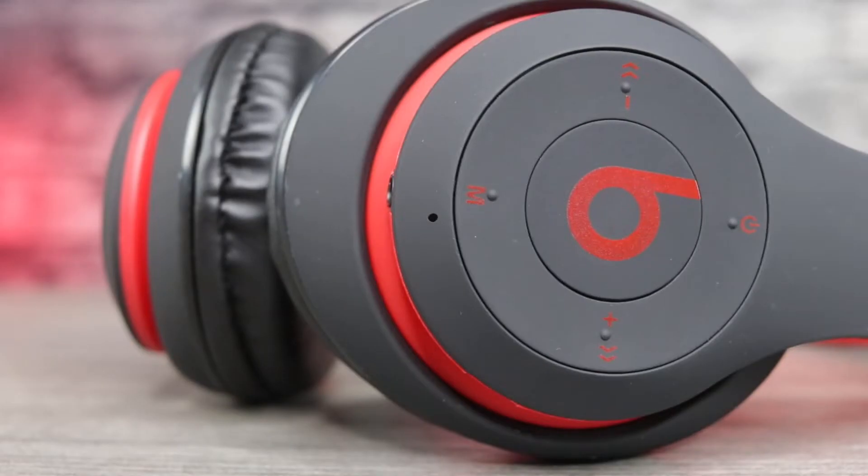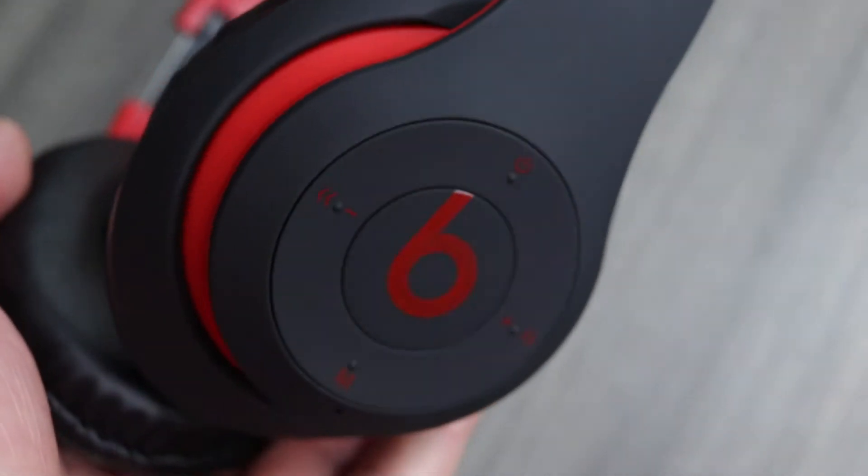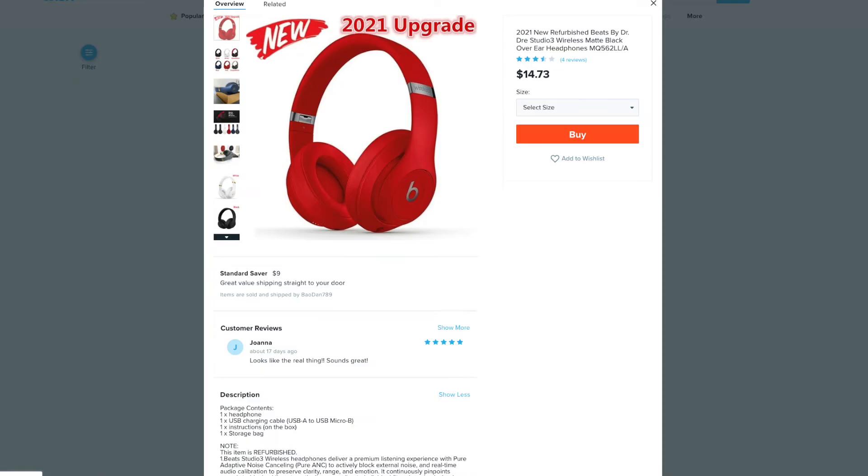What's good guys, welcome back — Digital Slang back again with another video. Today, another pair of headphones: these are the Beats Studio 3 wireless headphones from Wish.com. I love Wish.com, it's got some crazy stuff on it. I found these while scrolling through Wish, and I'll show you guys the website — they say they are a 2021 upgrade.